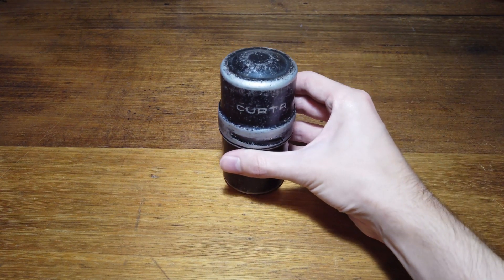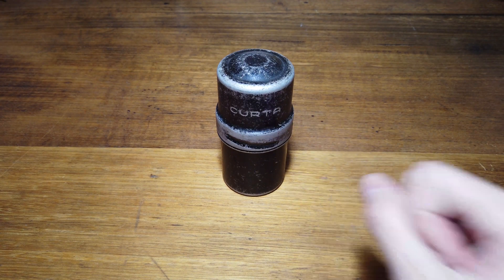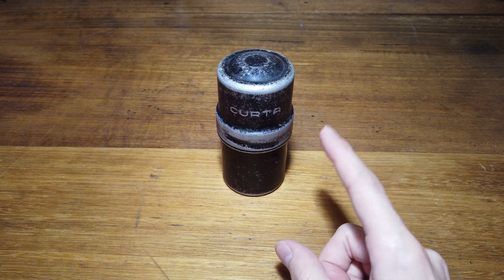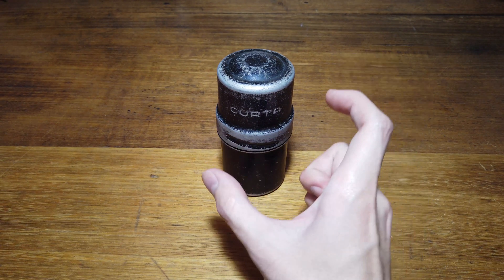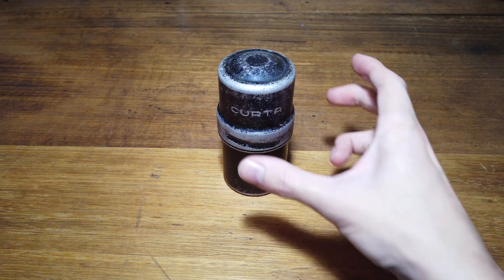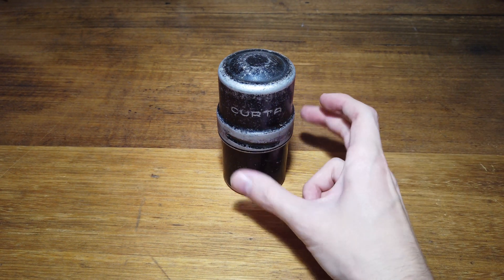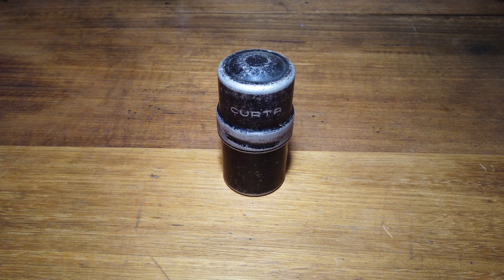Recently I came into possession of this thing, and what this is is a Curta calculator — as far as I know, it's the only pocket-sized, completely mechanical calculator that has ever been made. You may have heard of these things before. They are quite famous, but if you haven't, then I'm very happy to be the first one to show you one of these things.